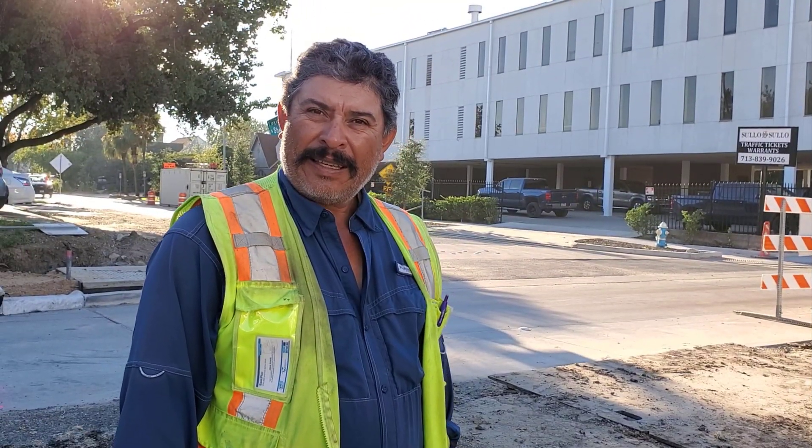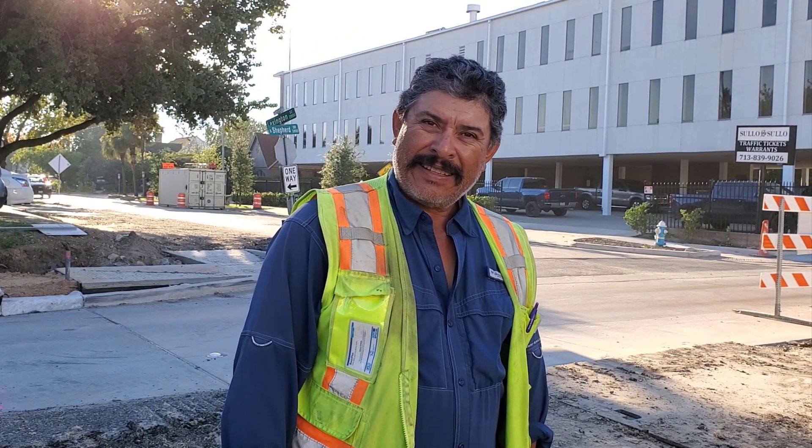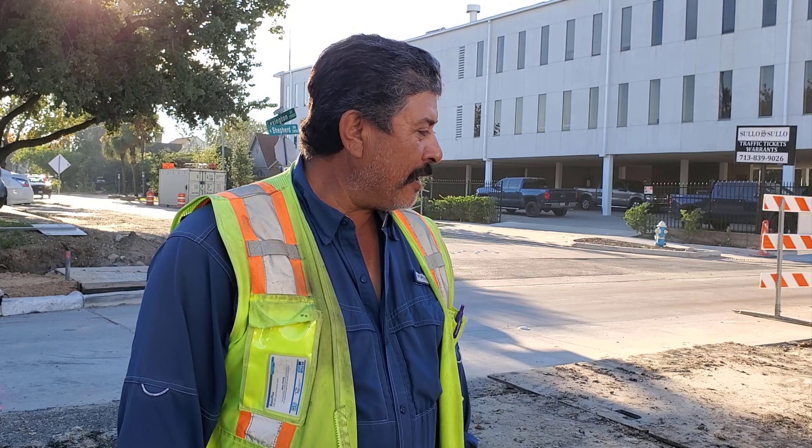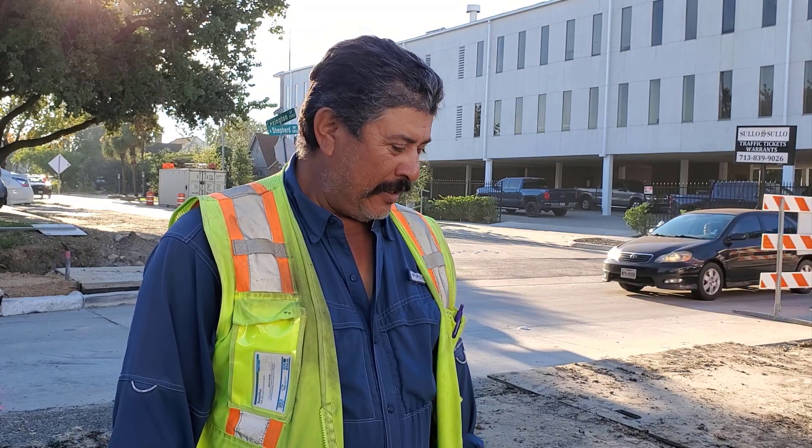Hi Chewie, welcome to another Sleepy Dog video. Can you tell us what you got going on today? We are going to pour concrete on the 6-inch conduit for electrical.